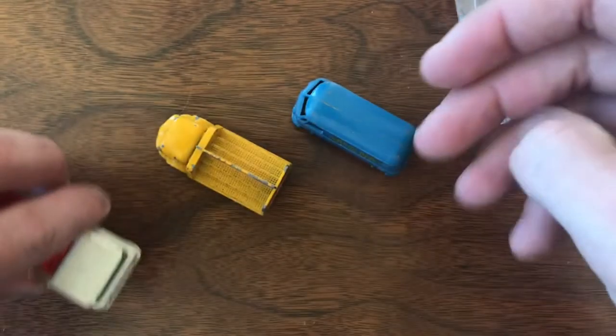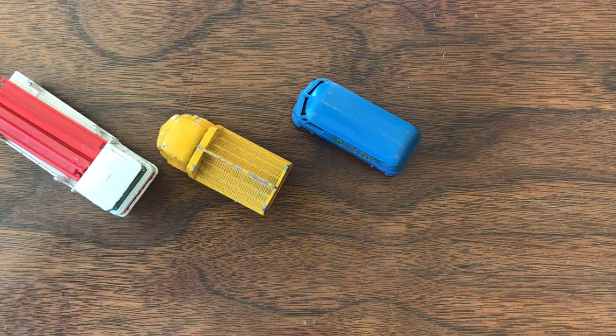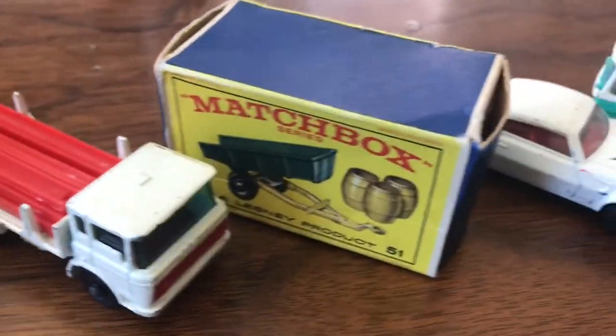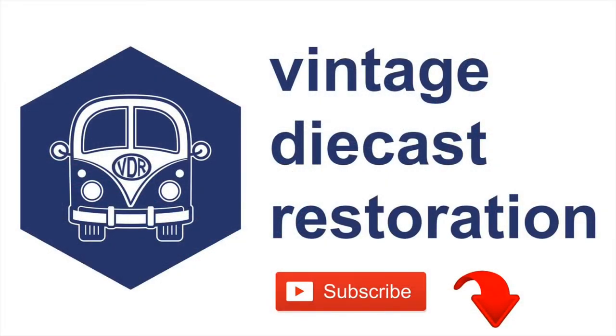Thank you very much for joining me for this week's mail call. As always, don't forget to like, comment, and subscribe if you want to stay up to date with all our future videos. I hope you enjoyed this — don't forget to join me next week on another episode of Vintage Diecast Restoration. Bye!